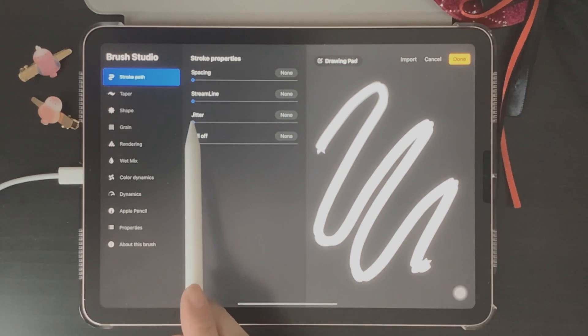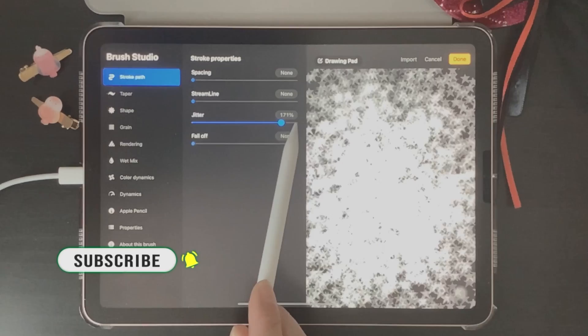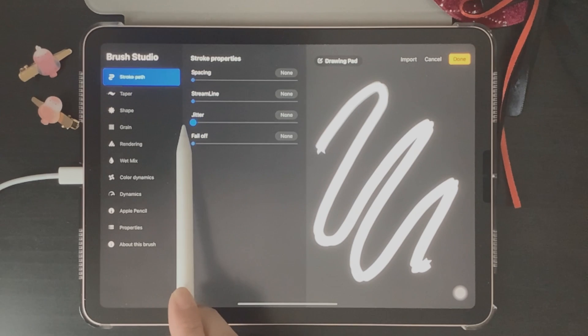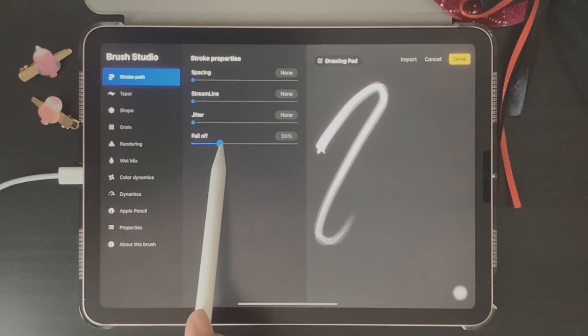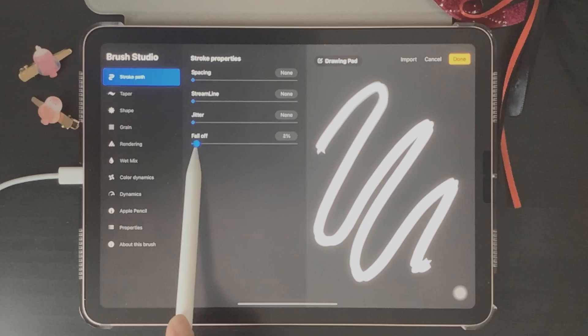Jitter actually explodes and spreads out the shape of your brush. The higher the percentage you choose for Jitter, the more randomly your brush shape will be spread out across your canvas. If you want your brush shape to stay in line, keep Jitter on zero percent or a low percentage. The last one is Fall Off — this decreases the opacity at the end of your brush stroke, so the higher the percentage, the less visible the end of your stroke becomes.